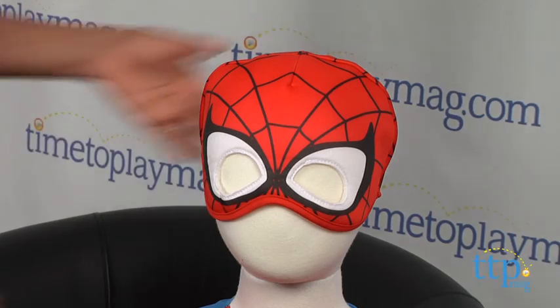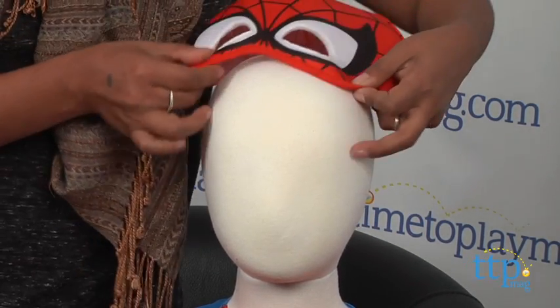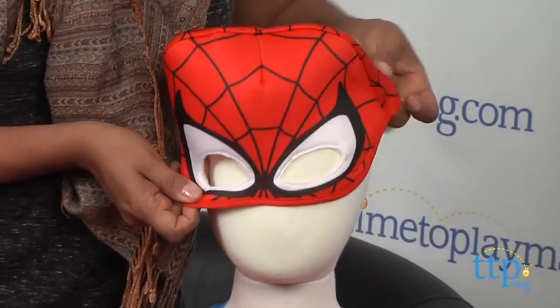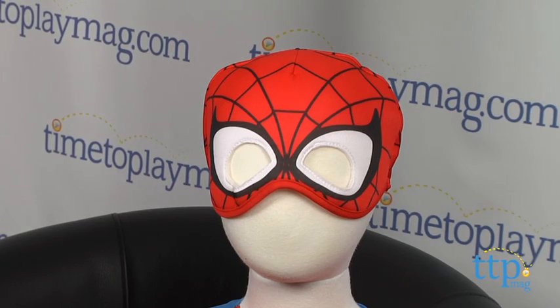This costume comes with the all-important mask — just slip it on like a hat and you are ready to save the world. The Marvel Spider-Man costume has bright colors so you can always spot that spidey when he's scaling those tall, tall buildings.